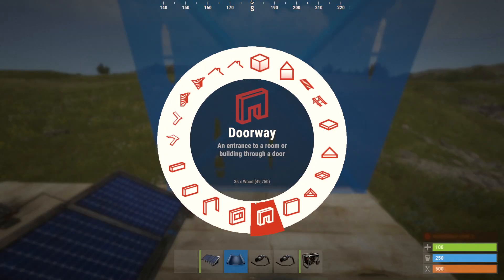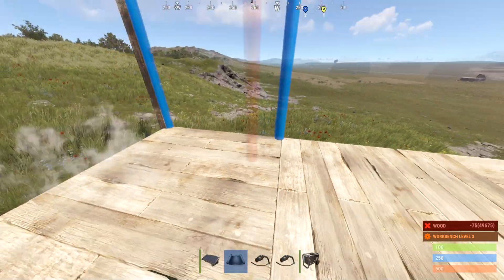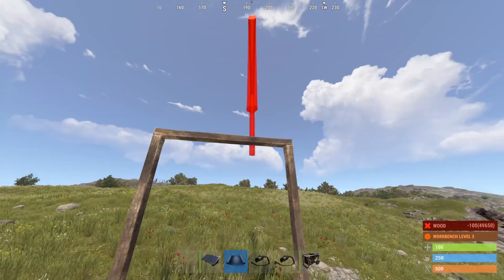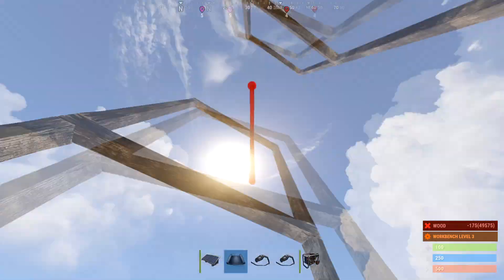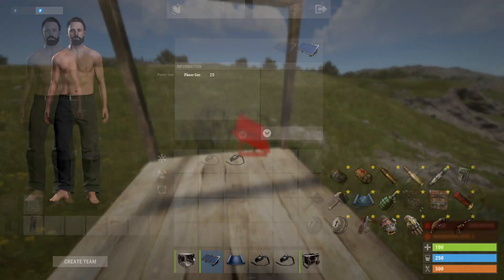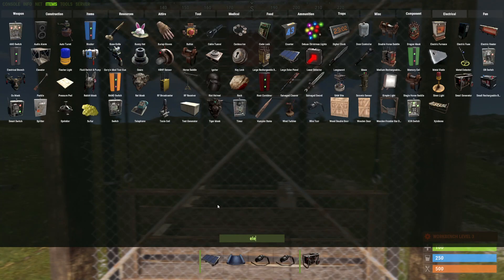Welcome to a Rust tutorial on how to wire an elevator. What you're going to want to do is have two different doors at least, like this going up, and then you can go ahead and place an elevator down at the bottom.